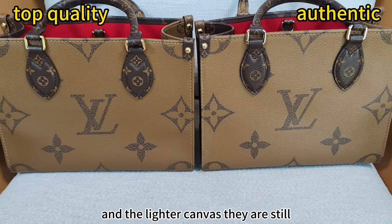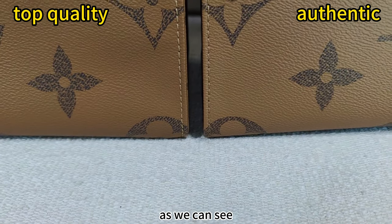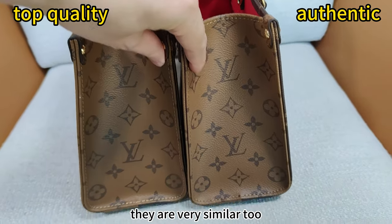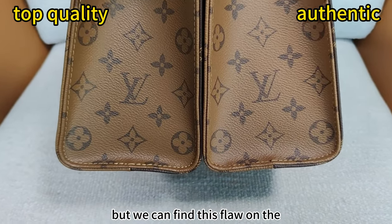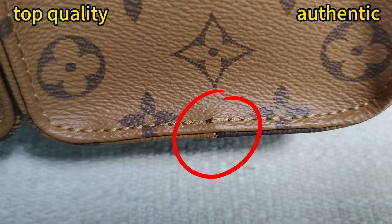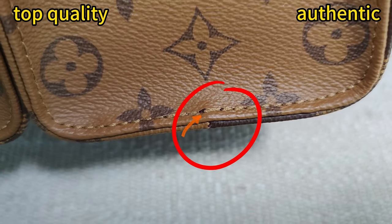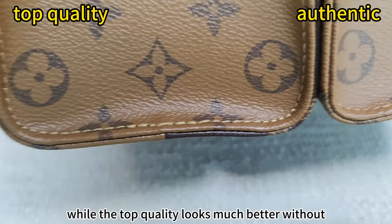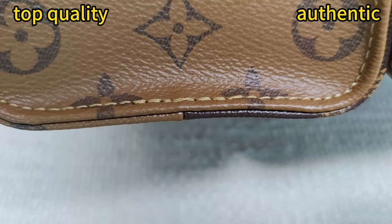And the leather corners — they are still very similar, as we can see. And the other side, they are very similar too. But we can find this flaw on the authentic very obviously. The black parts on the bottom look quite rough.